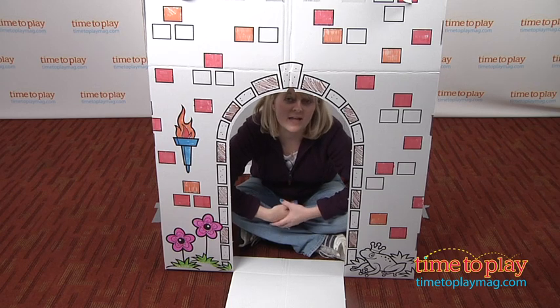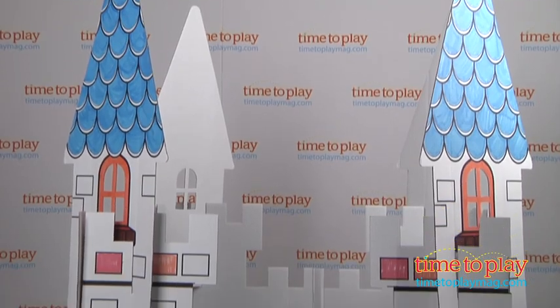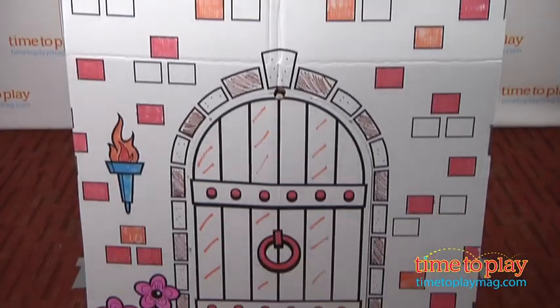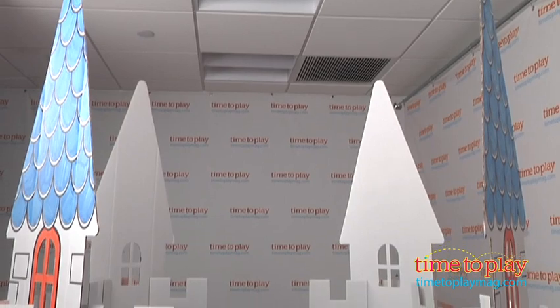It's a cardboard castle playset that stands more than six feet tall. This 3D structure includes a drawbridge and windows that open and close. It's made of recycled cardboard pieces that are black and white, but once it's assembled, kids can then color and decorate the castle pieces however they want.